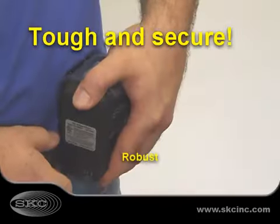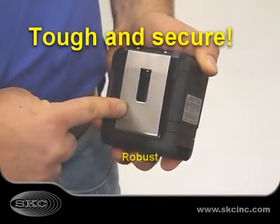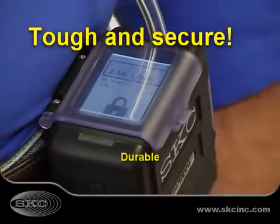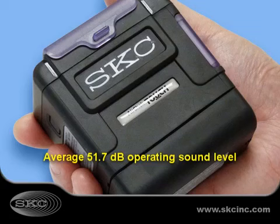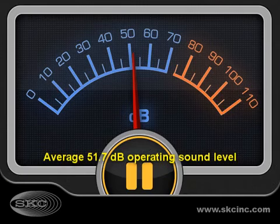TUF Secure AirCheck Touch features a large secure belt clip, protective screen cover, screen lockout features to prevent changes to pump settings, and a unique noise-dampening case for unbelievably quiet operation.